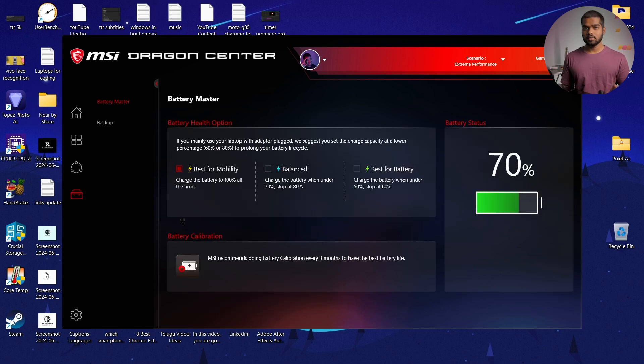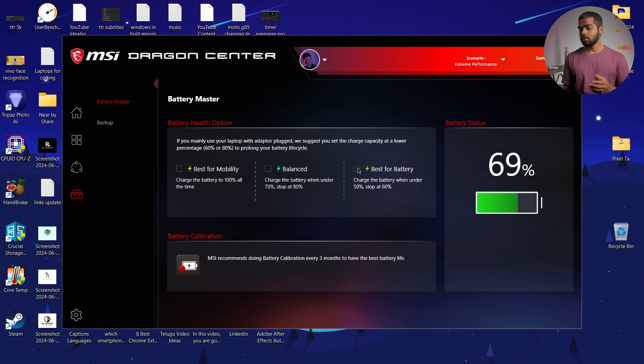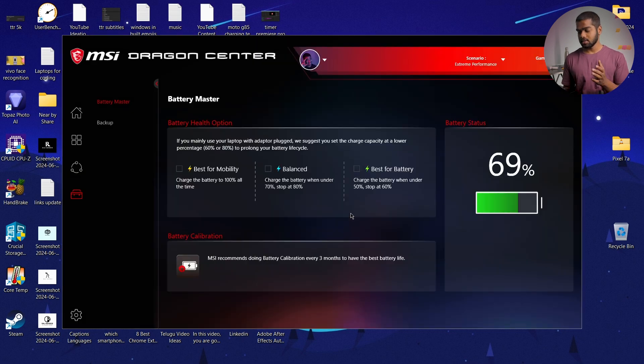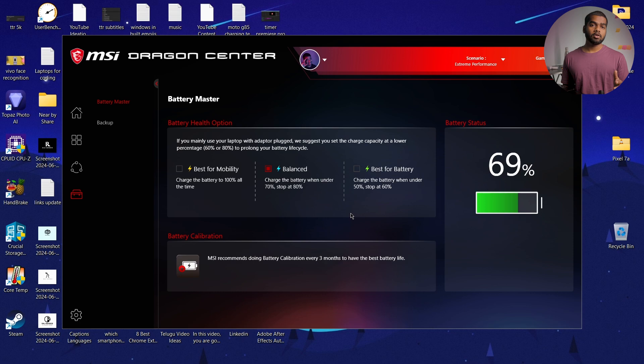Now you can see Battery Master and under that the Health options. Select the one you want. If you want to limit charging to 60%, select Best for Battery and click Yes. If you want to limit to 80%, select the Balanced option and click Yes. Finally, if you want to charge to 100% every time, select Best for Mobility. That's how you limit charging on your MSI laptop.